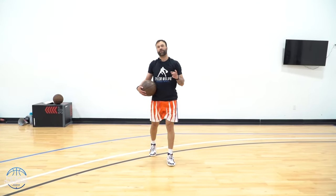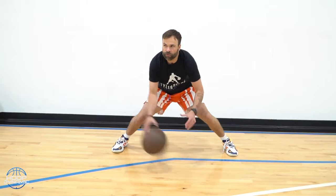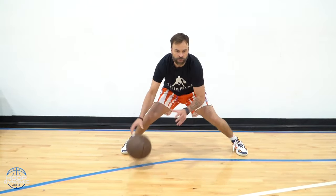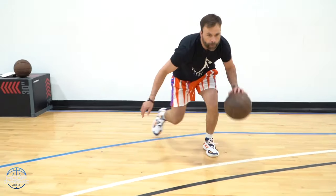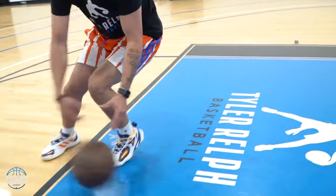Going down and back with the pound and cross drill — counting through 20 stationary reps, then continuing on the move: keep it tight, keep it low, come across.